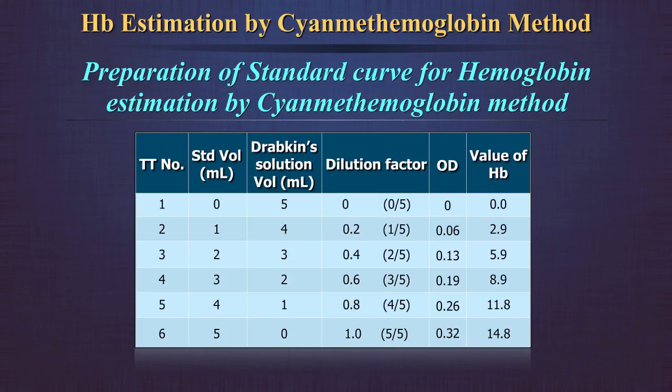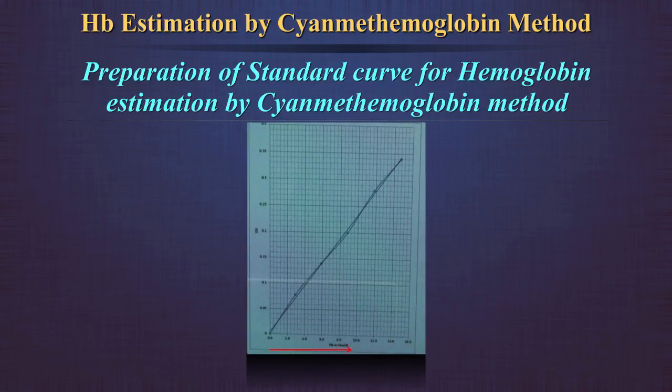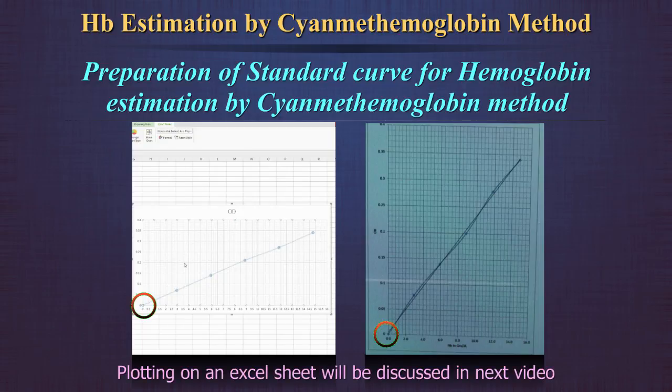The table shows: volume of standard in each dilution, volume of Drabkin's solution, dilution factor, OD values, and value of hemoglobin in each dilution of standard. This information can be plotted on a graph with the concentration of hemoglobin in g per deciliter on the horizontal axis and corresponding absorbance values on the vertical axis. The graph can be plotted on an Excel sheet or manually on graph paper. The points should fall in a straight line passing through the origin.